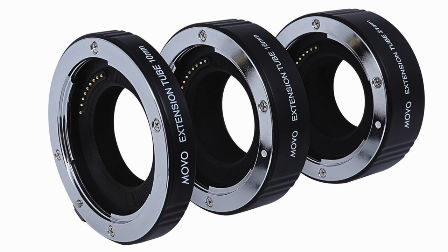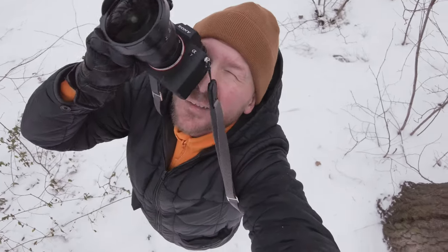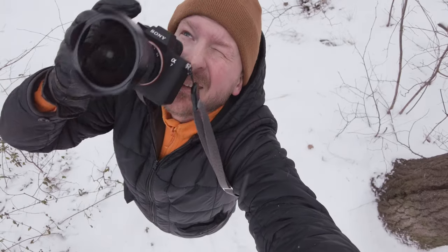As you might know, you can put extension tubes between pretty much any lens and your camera to get closer and essentially make a macro lens out of any lens. But what you must understand is that the wider the focal length — the shorter the focal length — the less extension tubes you will need.